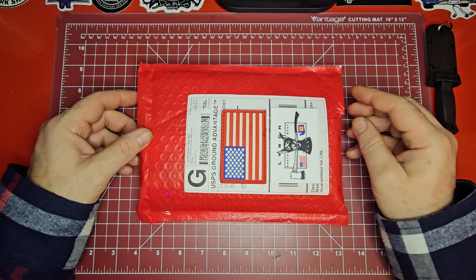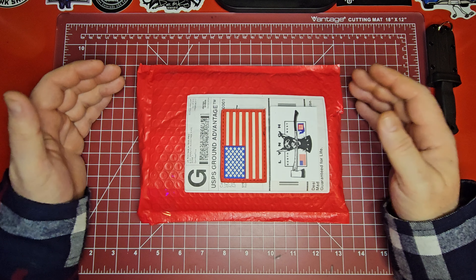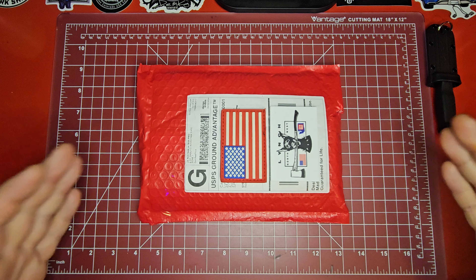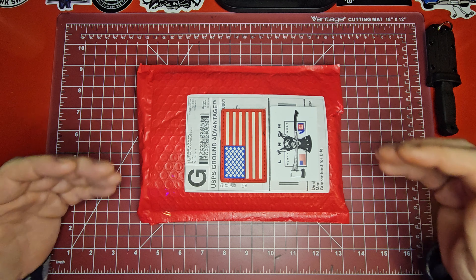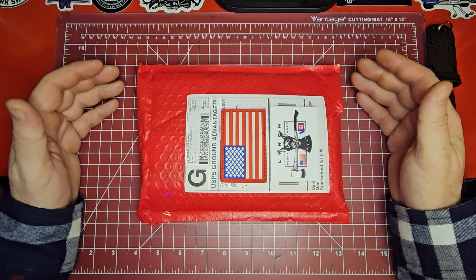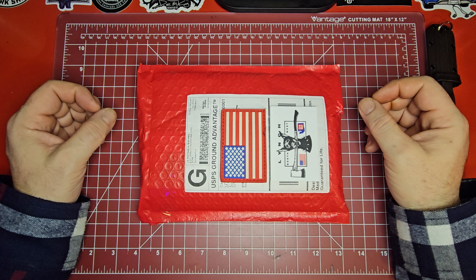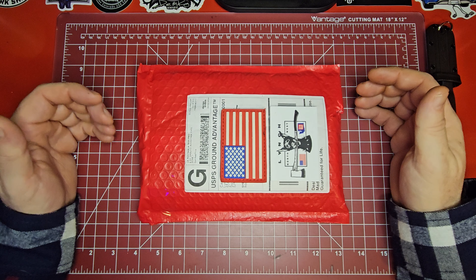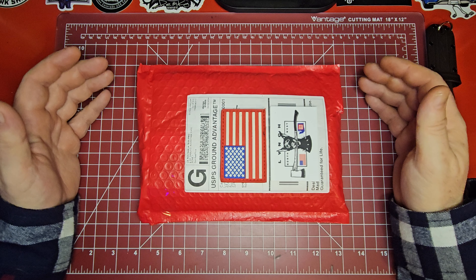I'm going to be 100% honest with you: I completely shot this whole video and lost every bit of it. I did the unboxing, the unpackaging, went through everything about it, showed it all off - I literally recorded a whole video and lost it. I felt it did not represent the channel or Lynch Northwest in the best possible way, so I had to cut most of the video and I'm going to recreate it as best I can.